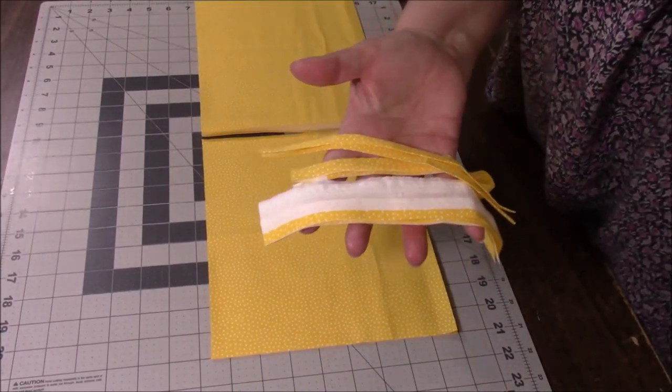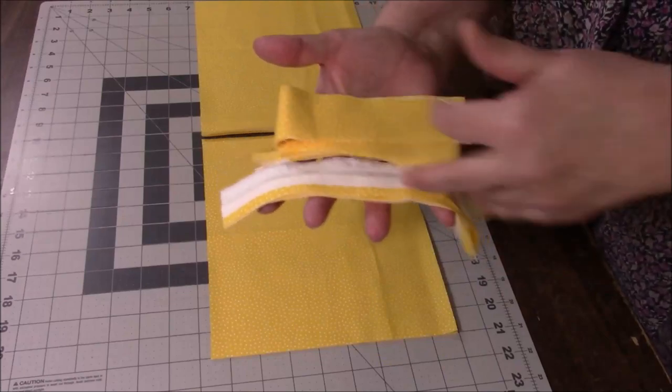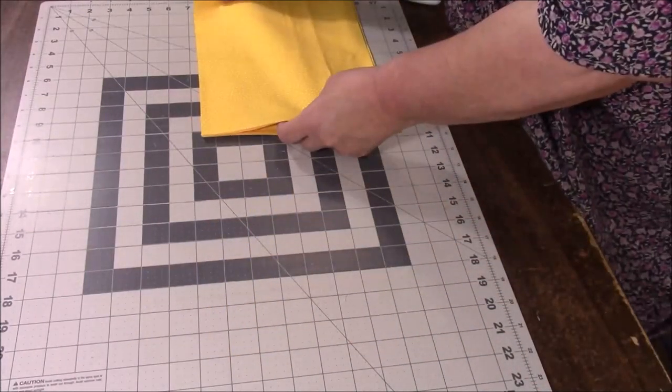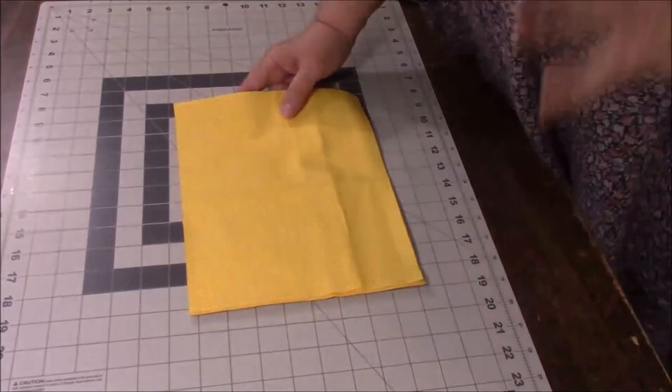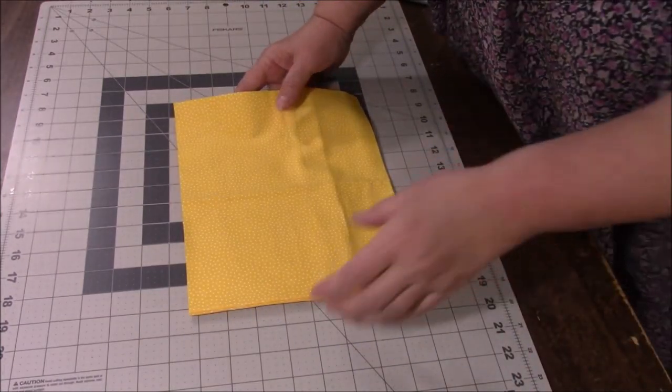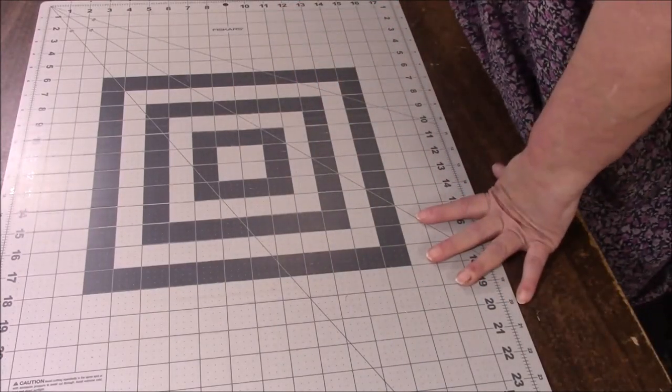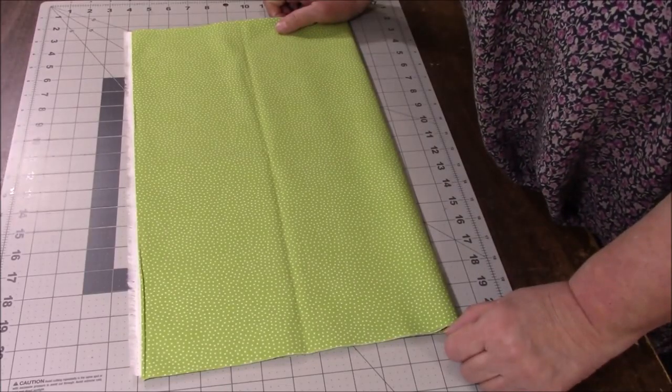Very little scraps there. I have my eight rectangles. I did not press my fabric — I know some of you, that drives you crazy. It doesn't bother me. I'm going to do the same thing to the other three pieces.